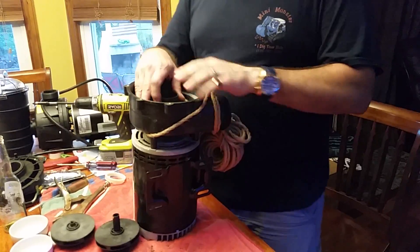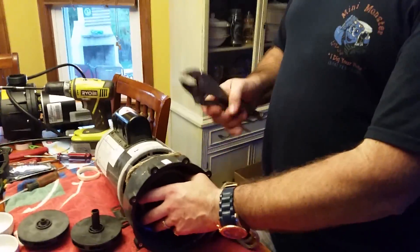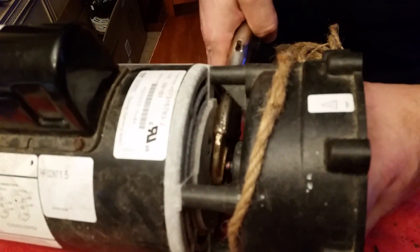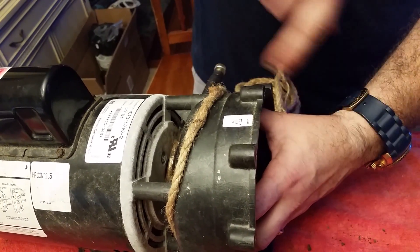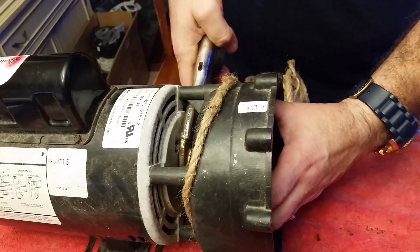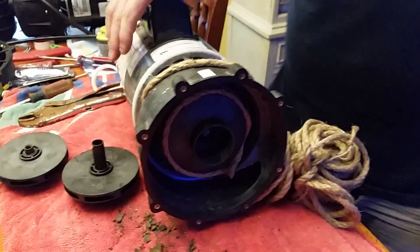Hold the rope in there so it doesn't move. Get your handy dandy vice grips. Get your vise grips in on the shaft. You want to go clockwise to turn the shaft because the impeller you take off counterclockwise. And that's it. So that's how you hold it — that's really how you get the impeller off.